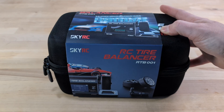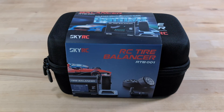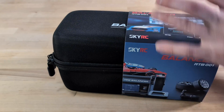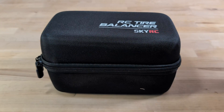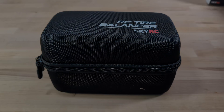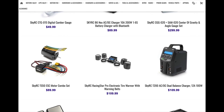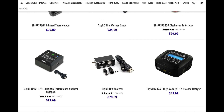Hey everyone, welcome back to the channel. If you're subscribed to our newsletter, then you've probably heard the news. We've got our hands on the latest from SkyRC, the automatic tire balancer. We're big fans of SkyRC around here because they're always coming out with some pretty innovative tools for the RC hobby scene.